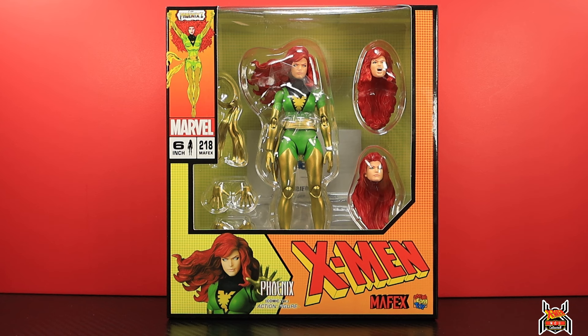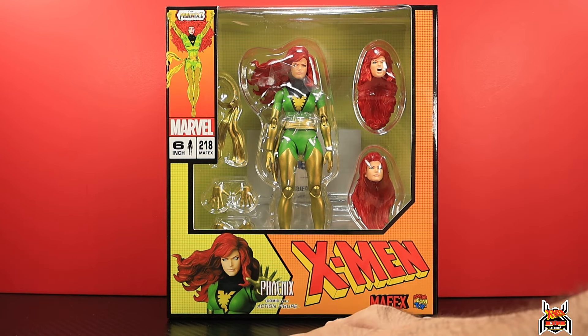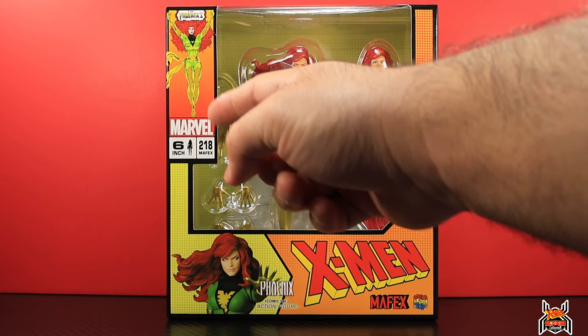I have a couple of Mafex comic figures — X-Force Deadpool and X-Force Wolverine — so I'll compare with those, but the big comparison will be with the Marvel Legends version. I also have comic Spider-Mans so I'll do that too. Looking at the box, we get some artwork of the Phoenix looking really cool.